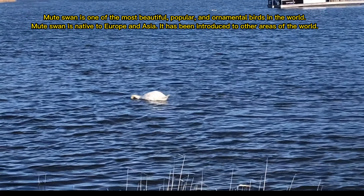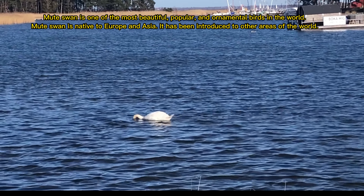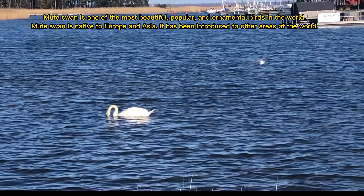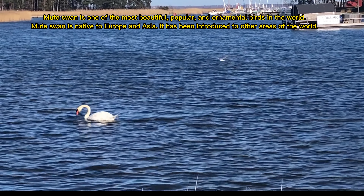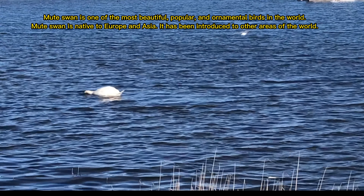The Mute Swan is one of the most beautiful, popular and ornamental birds in the world. Mute Swan is native to Europe and Asia, and it has been introduced to other areas of the world.